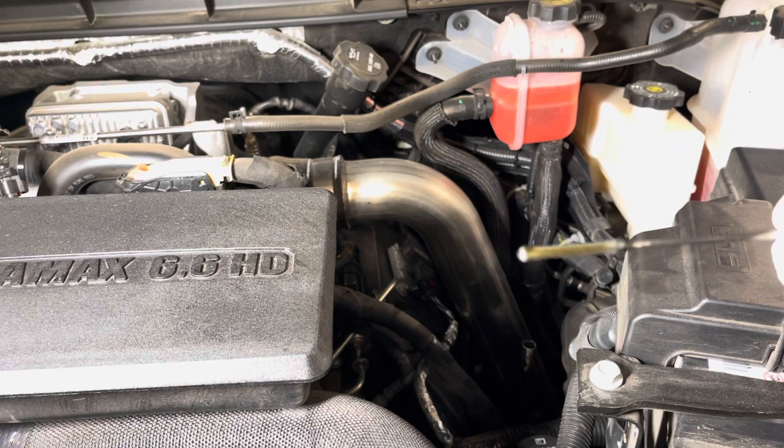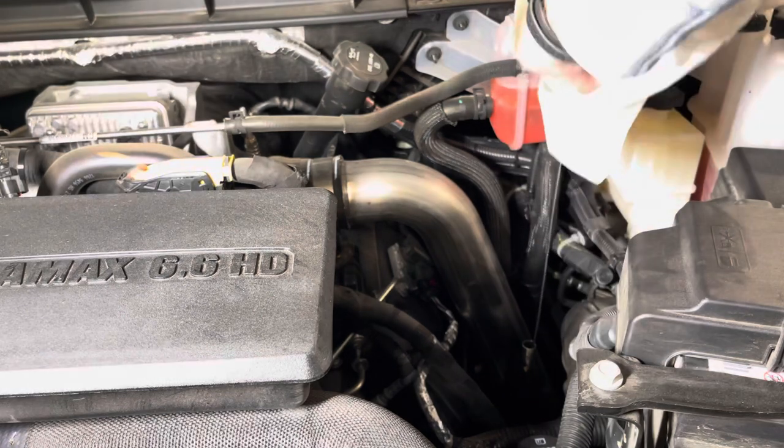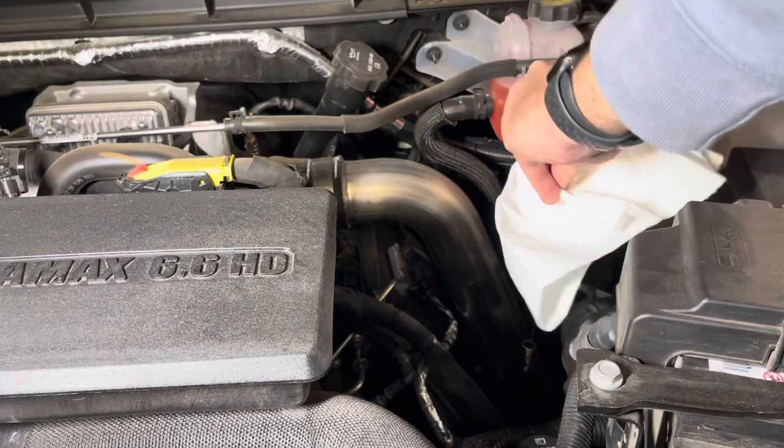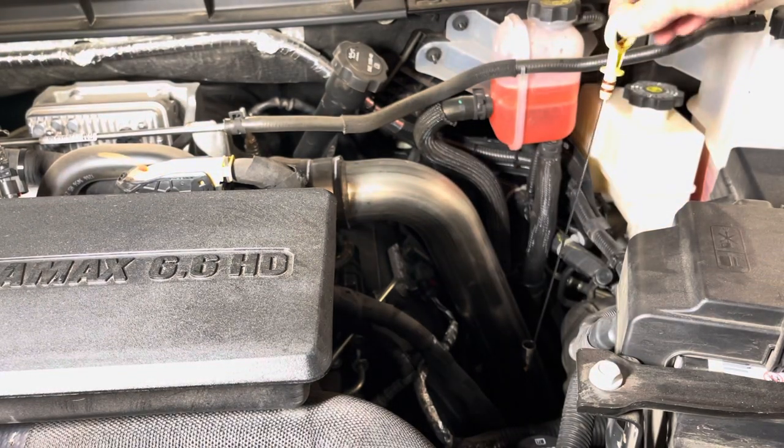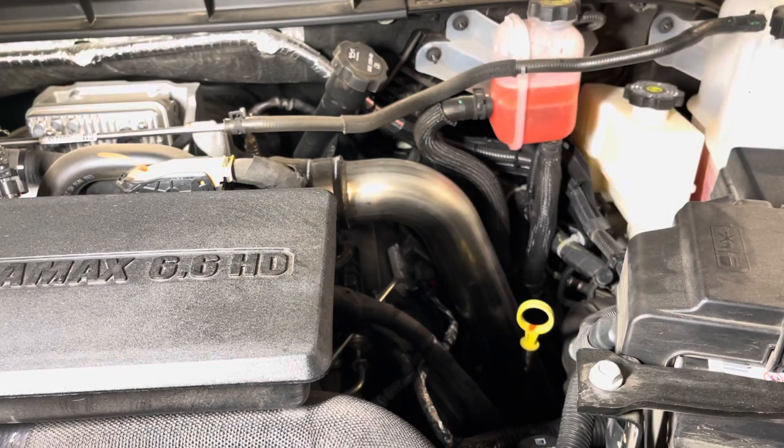You can see the level right there — it's almost right up to the top of the hash marks. That's good news, our oil is good, no need to be concerned about it. It's not due to be changed yet. Luckily with these new trucks, GM will do the first oil change for free. As soon as the oil life monitor inside the truck says it's time to change it, I'll take it to the dealer — it's supposed to be around 5,000 miles, so we've still got about 3,000 miles more.